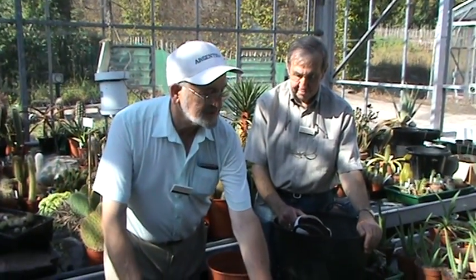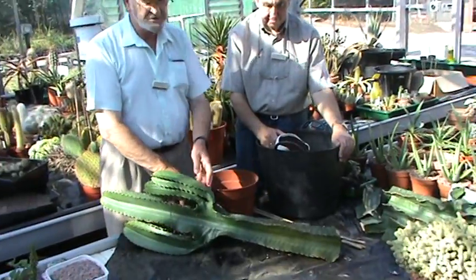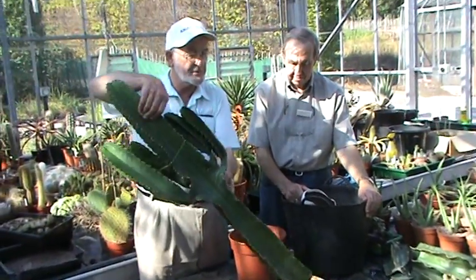We're going to do a repot — a cutting which we've taken off a plant in the arid house at Winterbourne Gardens. It was actually touching the ceiling and the glass so it needed to be cut down, otherwise you flatten the top of it and then it spoils the growing point.